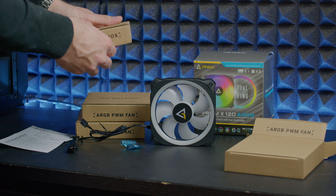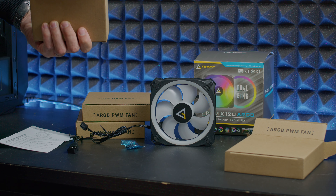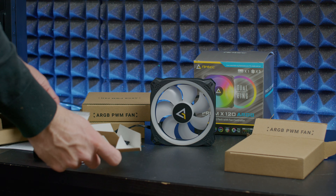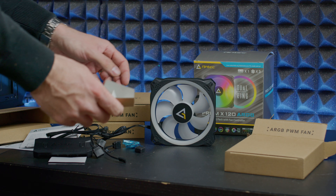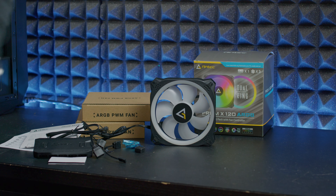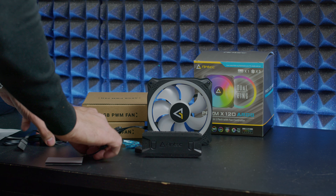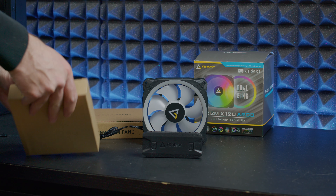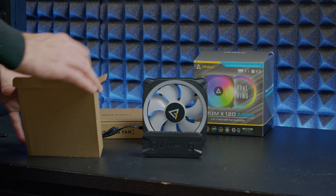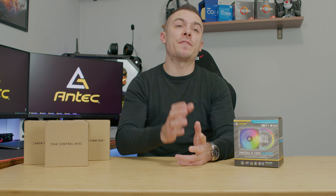The fans use a hydraulic bearing type with addressable RGB LEDs. Airflow ranges from 10 to 45.21 CFM depending on RPMs, air pressure is from 0.3 to 2.56 mmH₂O, and the rated voltage is 12 volts for the fan and 5 volts for the LEDs. The dimensions are 120×120×25mm, so you can determine if they'll fit in your case or on a radiator.